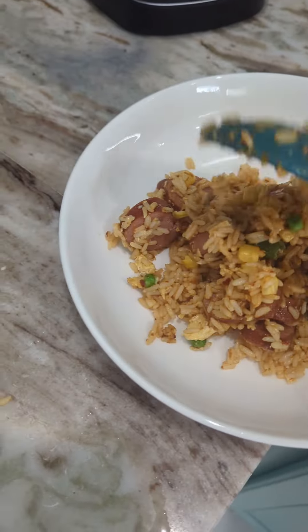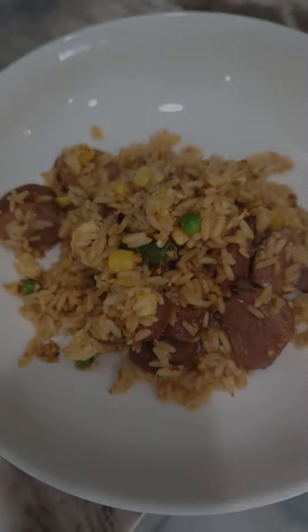I recommend doing this in smaller portions as you're mixing it up, especially if you're using a smaller pan — it's just a little bit easier. So I start out by adding just a few scoops in here and then I'm gonna take my packet, open it up, and cut it out.